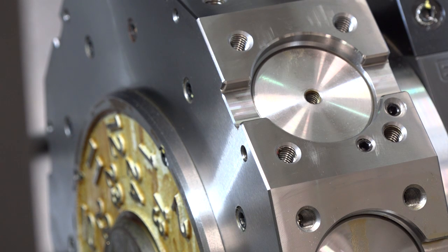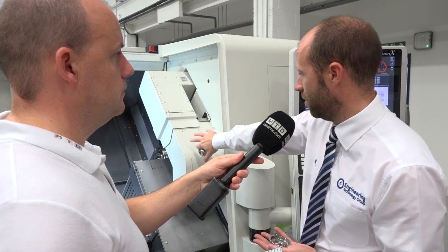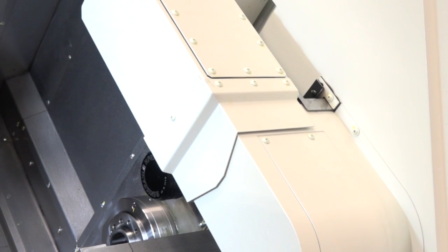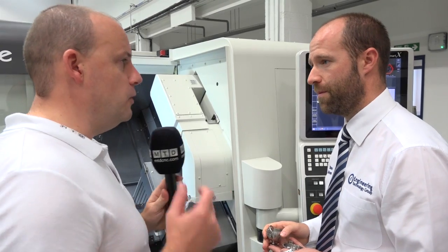So we've got raw material in through a bar feed, then a parts catcher to take care of the remnant from the main spindle. Inside here we have a parts gripper that takes the finished part along a conveyor on the sub spindle.